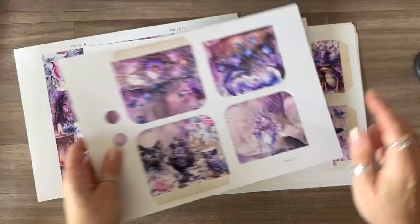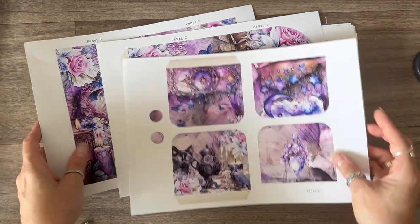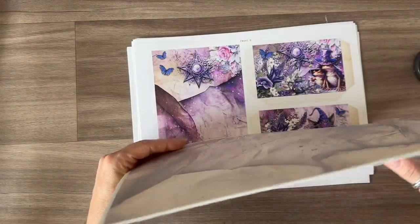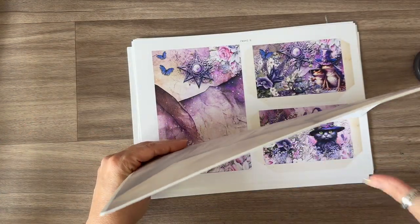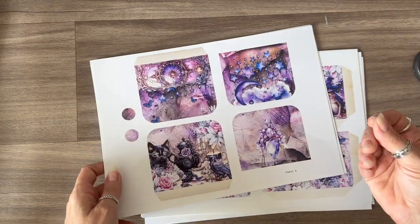If you do want to make this folio, these three pages are the ones you need to print the backing onto. There are also some tag pages on their own which you could also print the backing page onto if you want them not to be too thick.